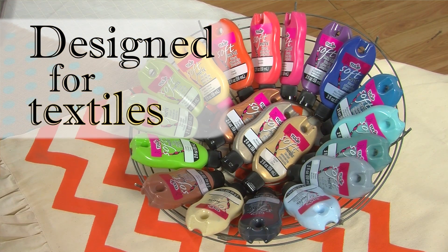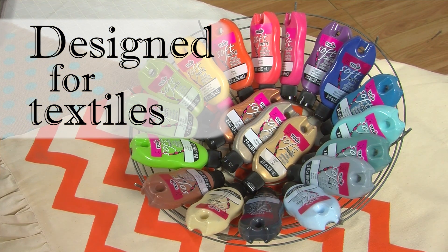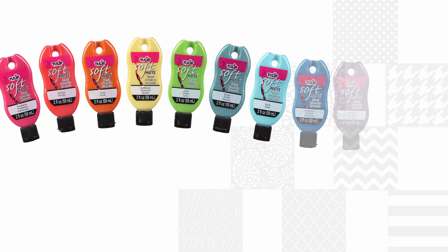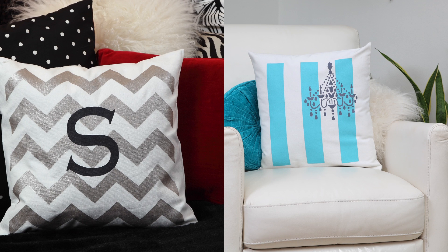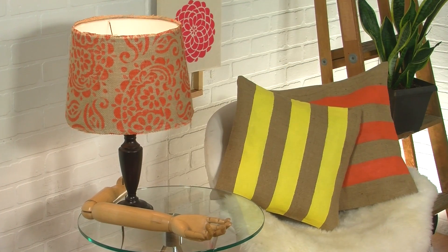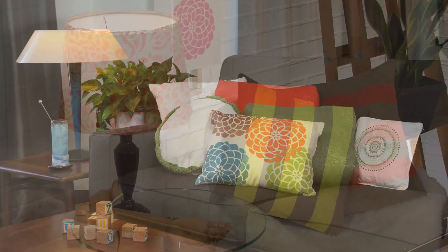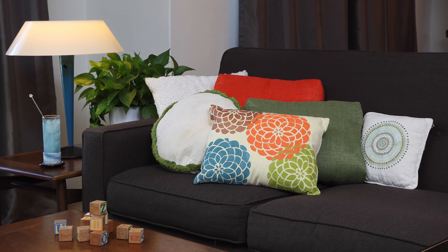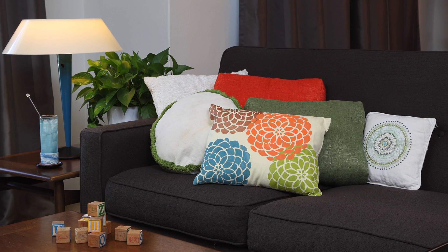Tulip for Your Home fabric paints are designed specifically for use on textiles and just about any fabric. There are beautiful colors that stay just the way you paint them, wash after wash, and they have a really nice, natural feel. They never get that crunchy feeling. The paint looks great on dark fabrics and light fabrics. It can be blended, it can be layered, and it still remains soft and flexible and washable. Now let me show you some ways to create a color palette with them.